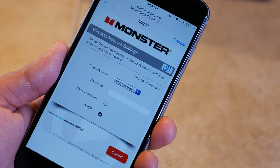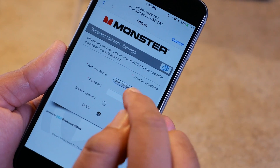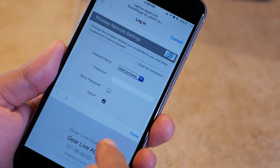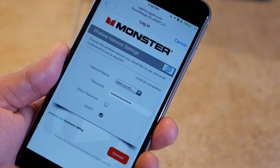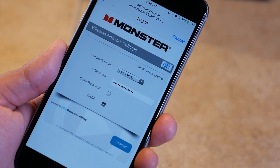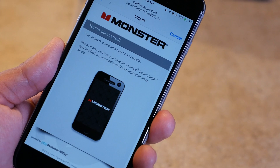Then on the next screen, you're going to give it the credentials to your Wi-Fi network. First, select the Wi-Fi network in your home that you want the Soundstage speaker to connect to, then give it the password. Basically, you're telling the Soundstage speaker the network and password — hit next and give it a minute to connect.